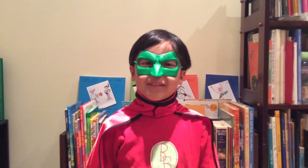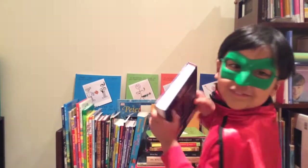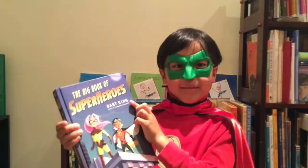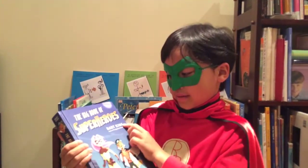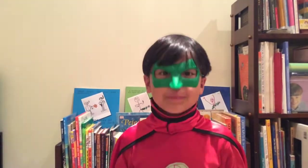I'm Super Book Boy, and I'm here to introduce you to a new book. It's right here in your library. It's called The Big Book of Superheroes by Bart King. This book is a how-to book.